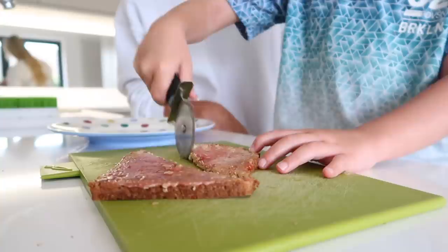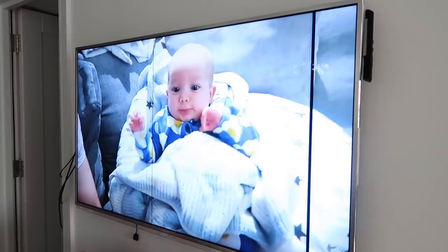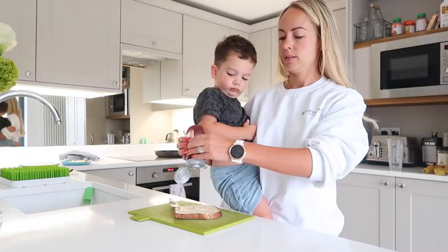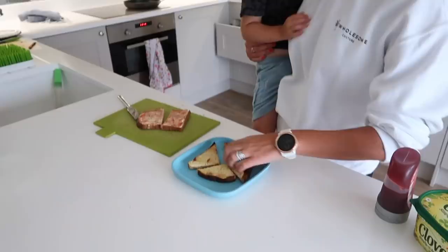I've also taught Caleb my little pizza cutter hack of how to cut toast really quickly. Then they're actually going to sit on the couch with their toast — it's really cute. The boys have just recently started getting into watching my old videos rather than TV shows. They'll say, 'Can you put on Christmas 2016 or Caleb's birthday or Jackson's birthday?' So they've really been enjoying watching my old videos, which is really, really cute.